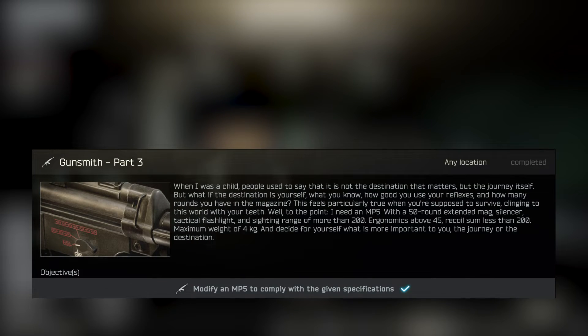Hey YouTube, welcome to another Escape from Tarkov video. Today's video is a guide to Mechanics Gunsmith Part 3 Quest. This task requires us to modify an MP5 to the following specification.